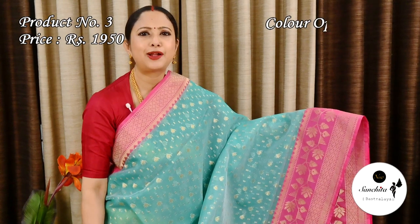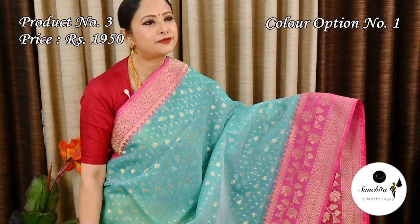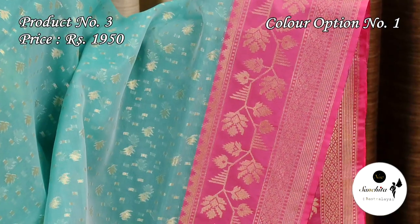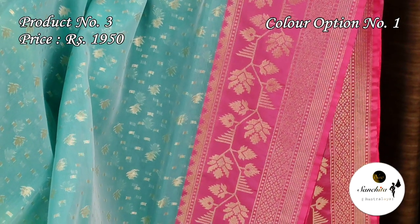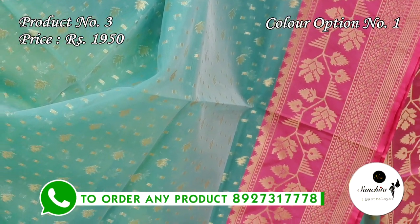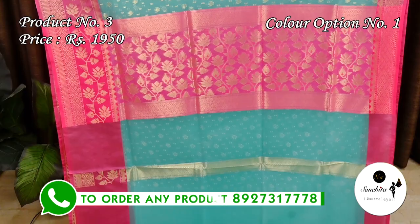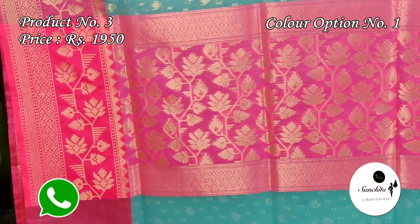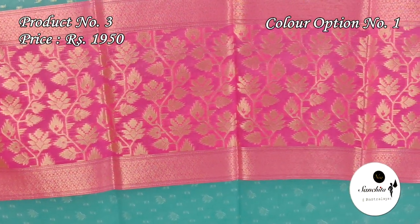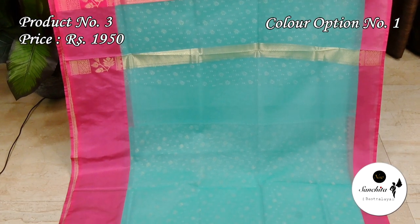Now we are seeing a soothing color combination in silk green with pink. Sari No. 3, priced at ₹1950. All over the body is decorated with zari buttas. Contrast pink border along with a beautiful leaf floral vines. Contrast pallu in pink color with golden floral motifs.